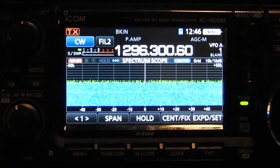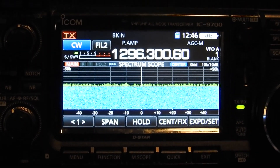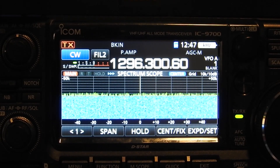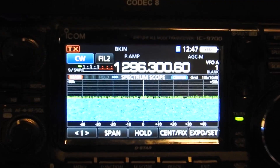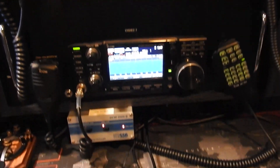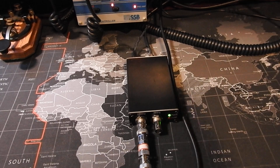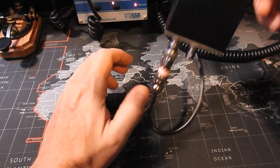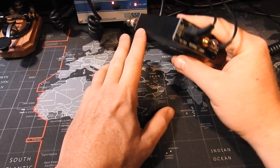I'm on the 23 centimeter band because I have a beacon about 80–90 miles east of me that I'm picking up, but I'm kind of losing propagation on it. It was coming in good earlier and that's when I decided to make a video to show, but now that I got all my equipment out I'm losing propagation. These units are pretty straightforward when you get them in terms of connections.